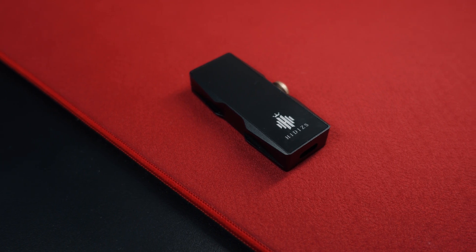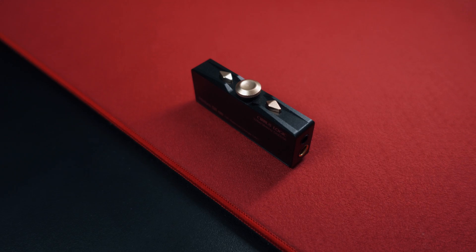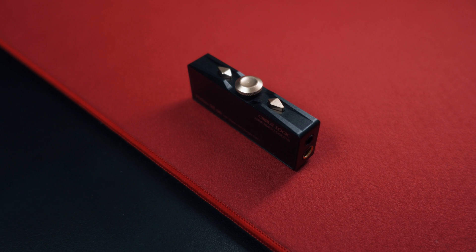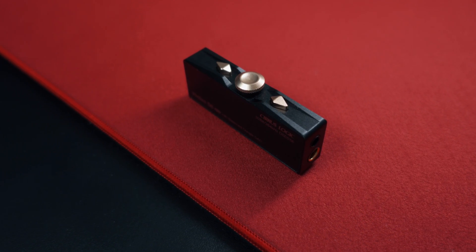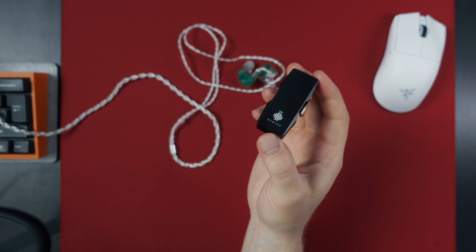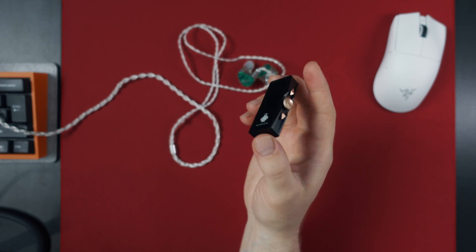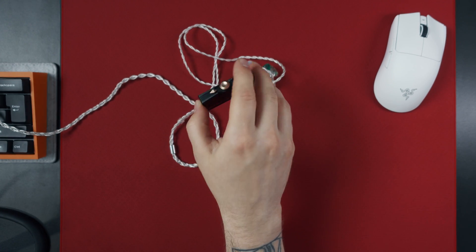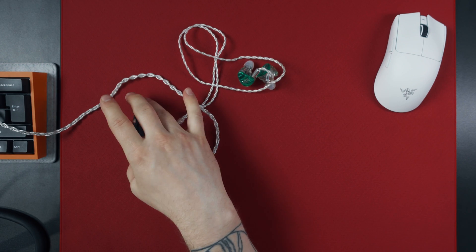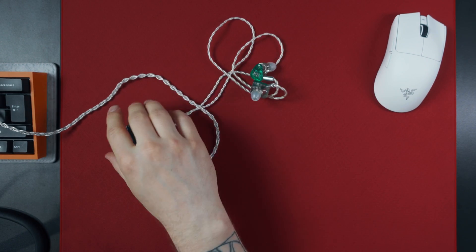So, this is the newly released dongle DAC, the Hidits S8 Pro. It is running a dual-series logic chip to offer the option to run this amp as balanced if you need more power for your headphones. This little device can output 2x80 mW at 32 ohms as single-ended and double that with the balanced mode. This is plenty for most users, and for IEMs, you will have no problems running those.